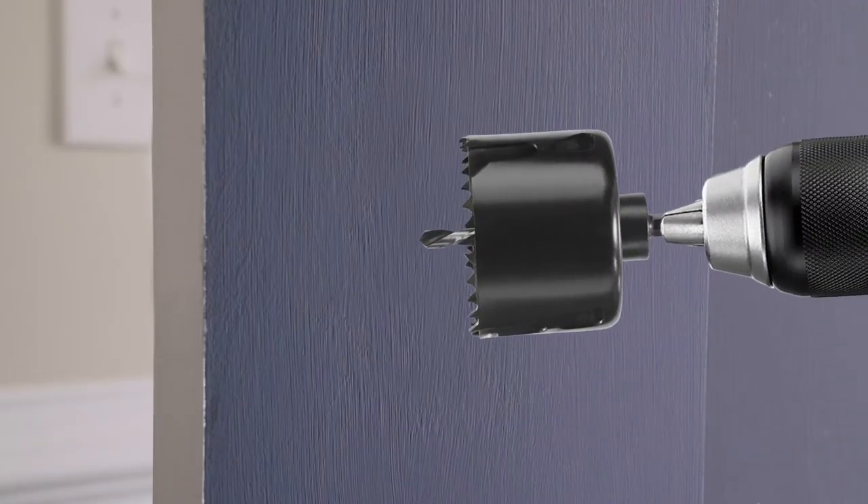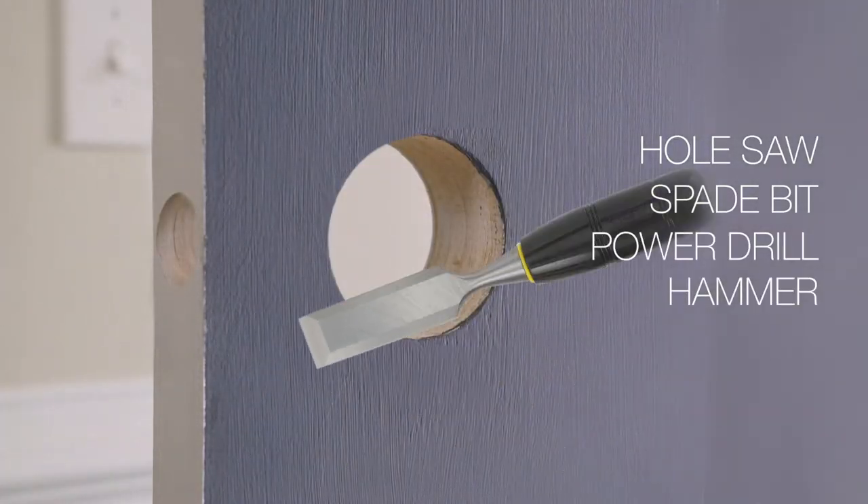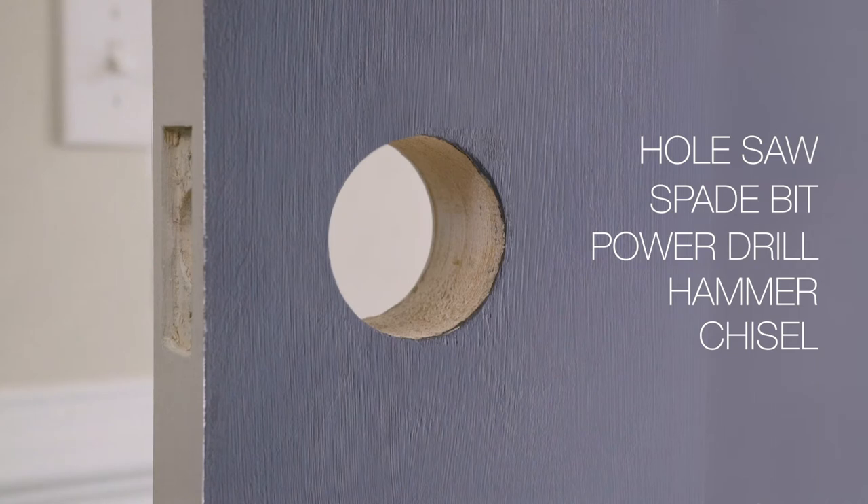If your door does not have the pre-drilled holes and mortise, you will also need the appropriate sized hole saw, spade bit, power drill, hammer, and chisel to make the required holes and mortise. You can use the included template as a guide.